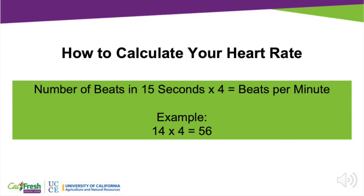Now what we need to do is take our number of beats we counted and multiply by four in order to calculate our heart rate per minute. So for mine, I would take 14, multiply it by four, and get 56. Yours might be higher or lower than mine depending on your level of activity. Take a moment to do your own calculation.